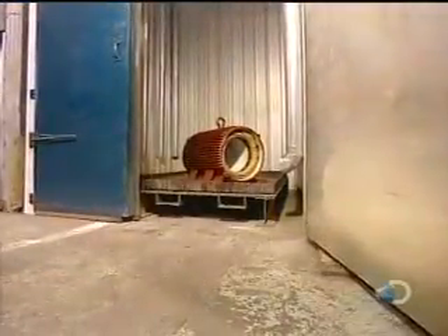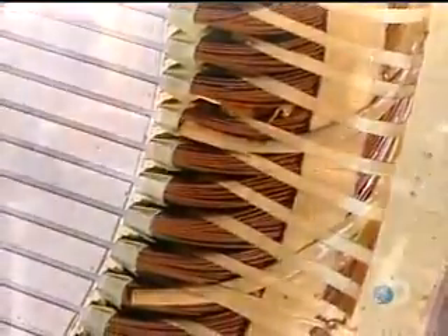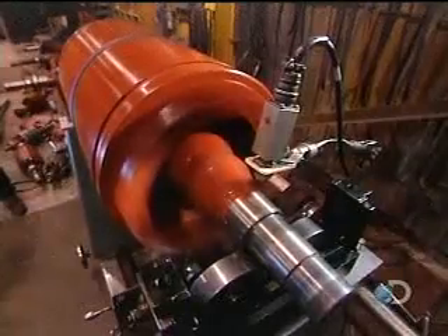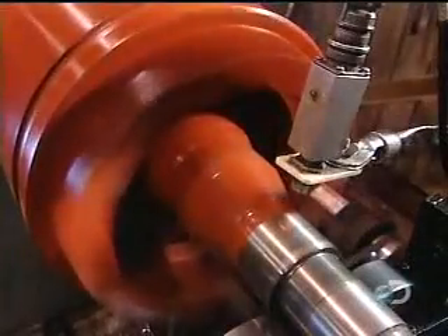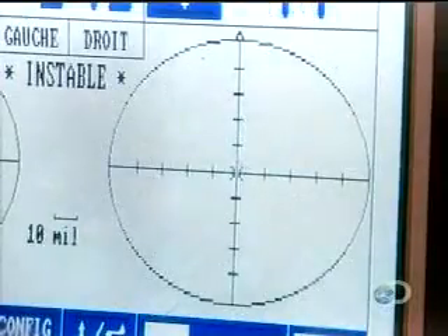The stator is put into an oven for six hours at 280 degrees Fahrenheit. The varnish hardens, making the stator coil rigid. Now they have to balance the rotor — if it's off kilter, the motor will vibrate, hampering performance. They balance it the same way a mechanic balances car tires, but with 100 times greater precision.